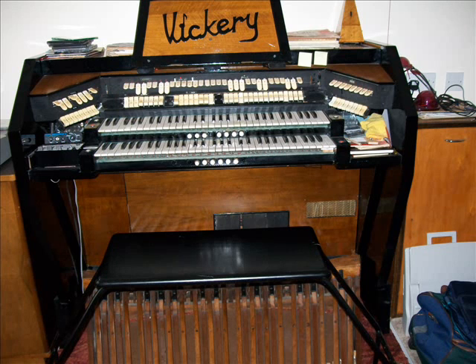I play theatre organ and I like the theatre organ layout — the very popular one under the stage with a chamber left and right, so that I've got my left swell pedal giving the pedal and accompaniment, and the right swell pedal giving the solo.